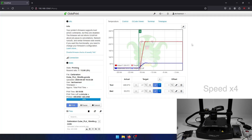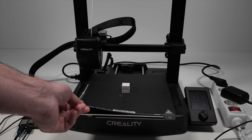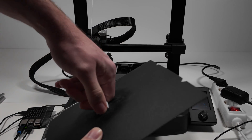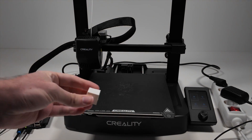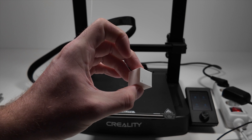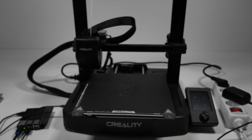Let's see how the calibration cube comes out. The cube has been printed — I'll take it off the bed to show you the details. This looks pretty good for the first print with the default settings. If you have any questions feel free to drop a comment. Thank you for watching and see you later.